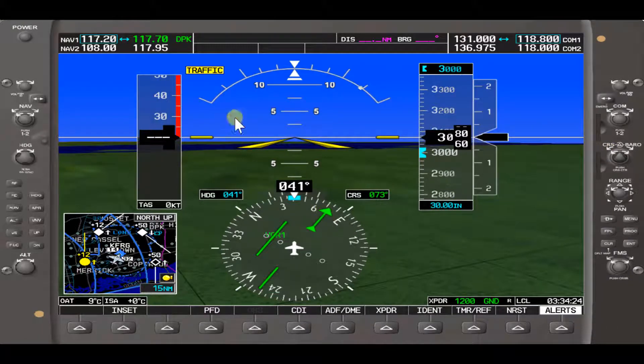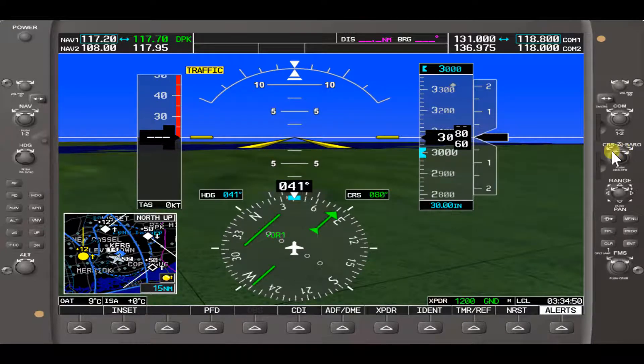Now to change the course — right now we have Deer Park VOR on 117.70, and the VOR course is showing 073. You turn the smaller knob: clockwise to increase the course, or counterclockwise to decrease the VOR course. If we want to home directly to Deer Park VOR, you press that course knob in the middle and it'll give us a direct-to course to Deer Park VOR of 065.